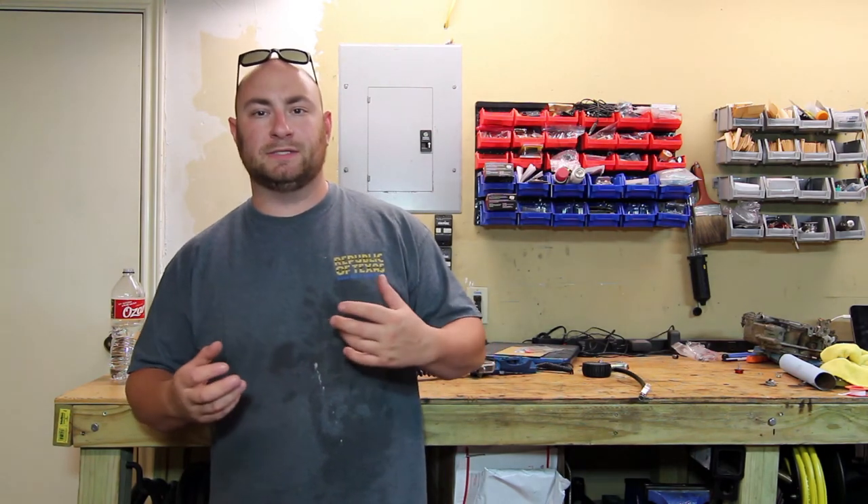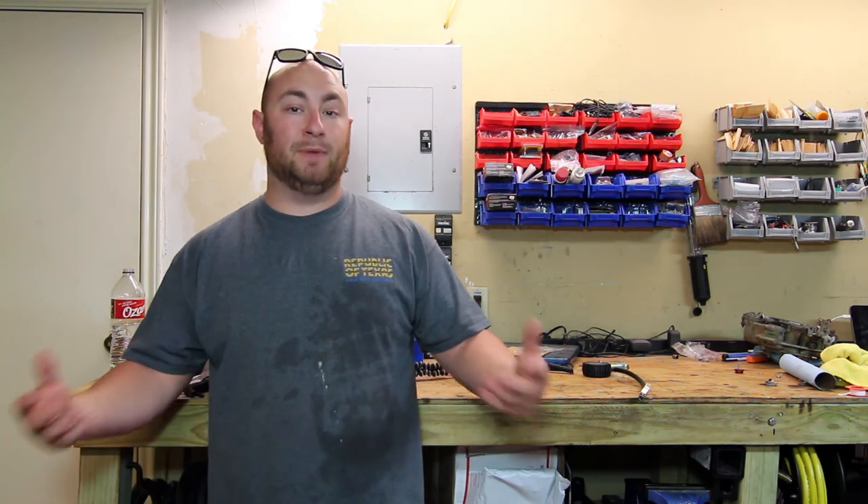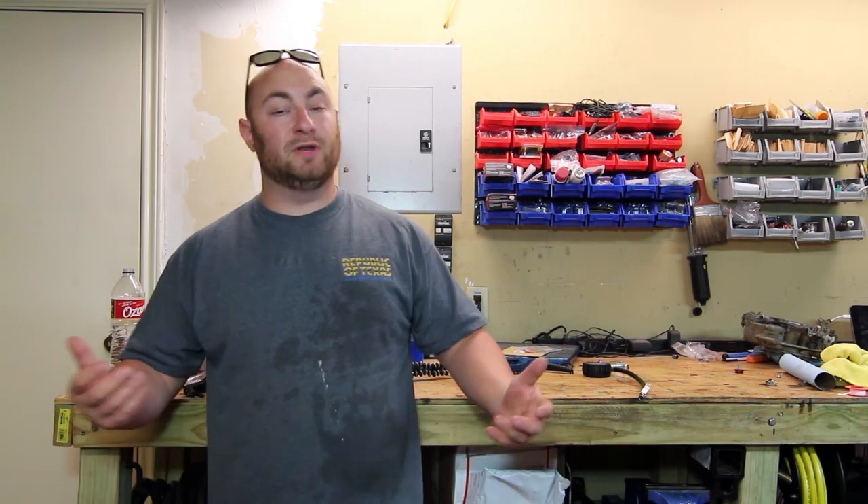We're going to be building all kinds of random stuff — it's not really automotive or motorcycle related like a lot of other things on my channel. Some of it is going to be furniture, some outdoor lawn ornament type things, and I'm going to try to mix useful cool stuff with creative fun stuff that's fun to make and makes great gifts. It also helps you practice different metalworking techniques and builds up your skill set — every project you successfully complete adds a little more experience and confidence, allowing you to tackle bigger projects.